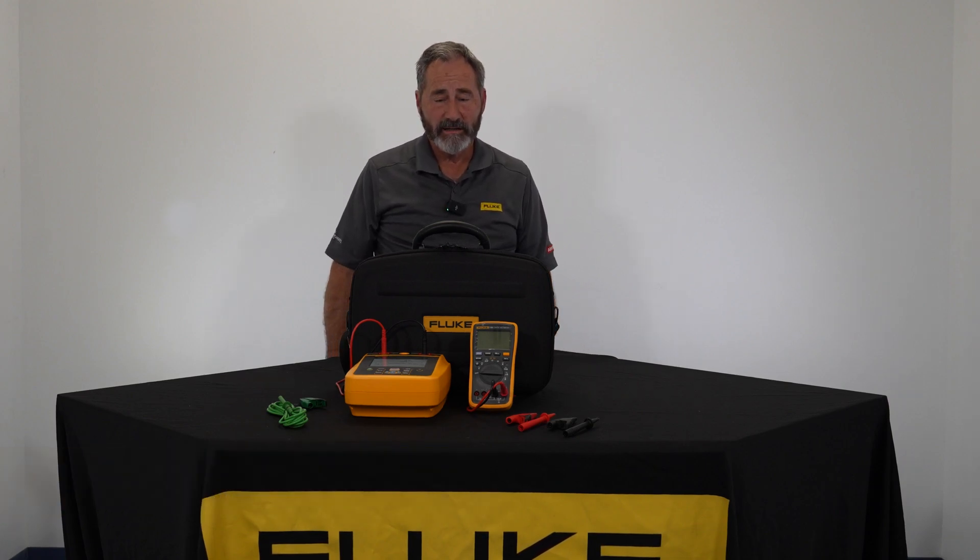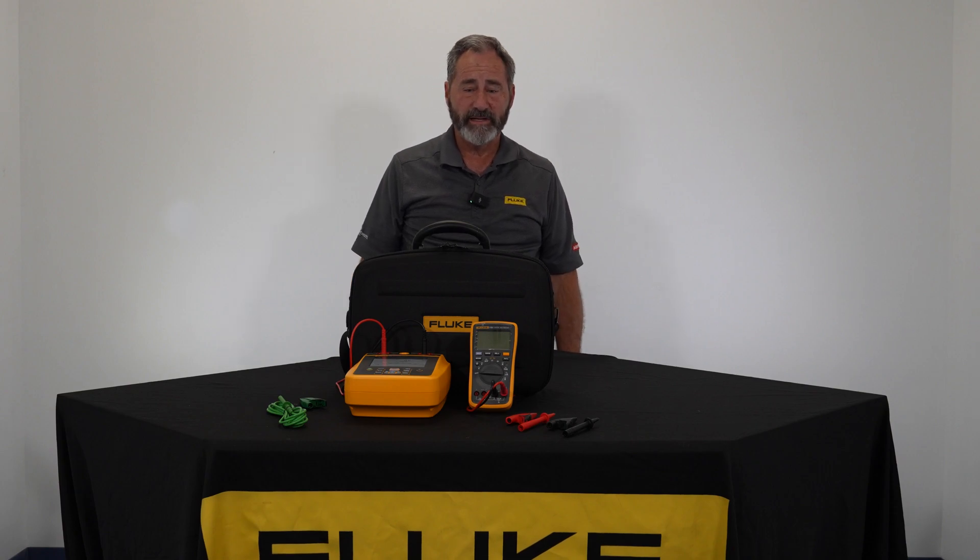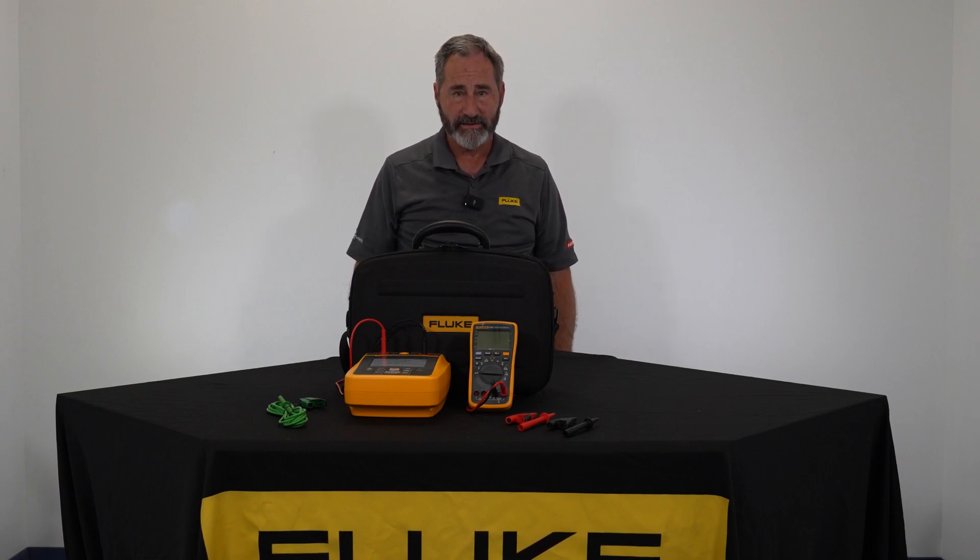It's Kurt Geeting with Fluke Corporation, Sales Application Manager for the Northeast. Today we're going to introduce you to the Fluke 1537 2500 Volt Insulation Tester.